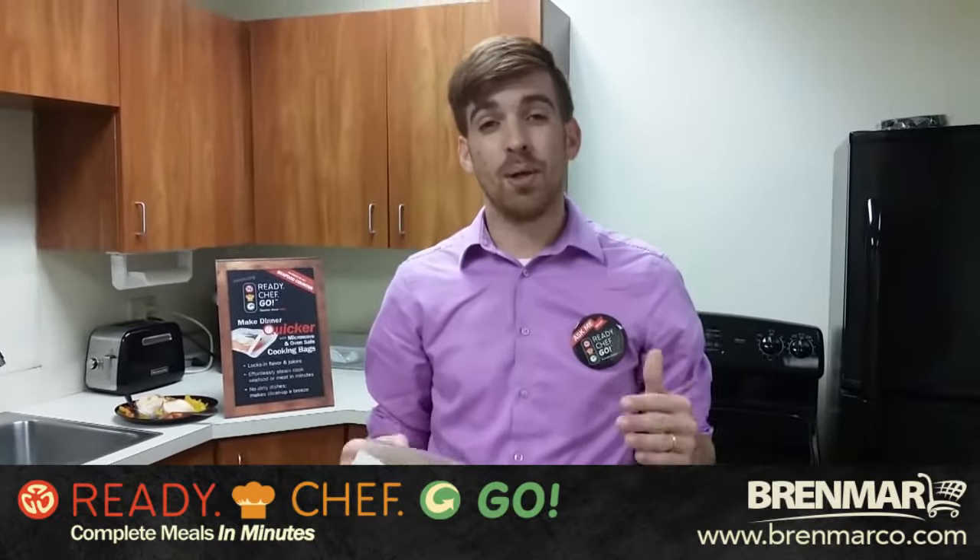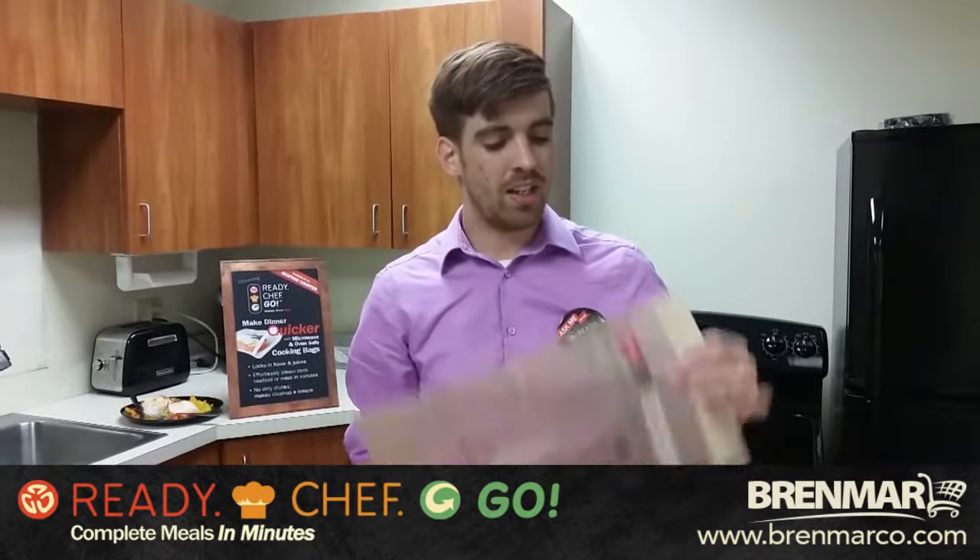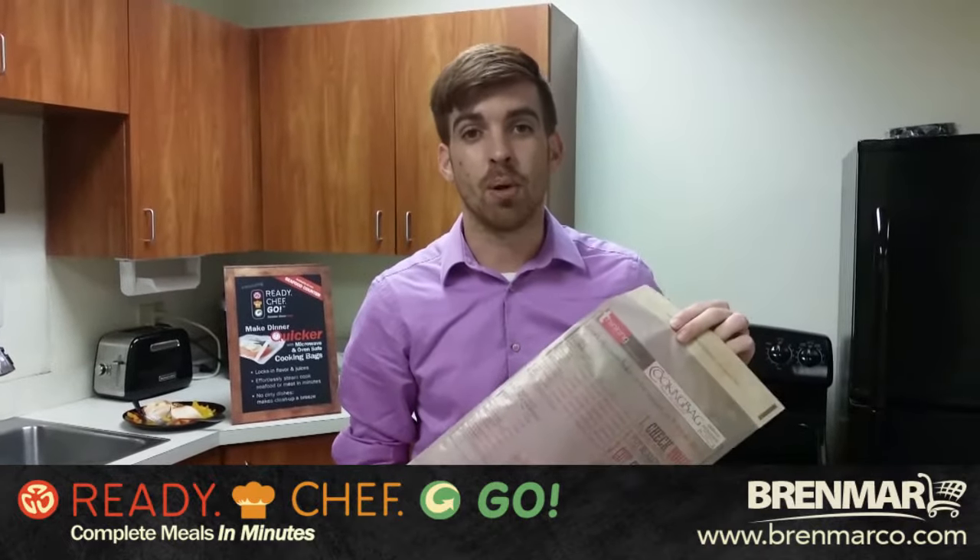Are you ready to take your meat, produce, and seafood departments to the next level with sales? Let me introduce you to our Ready Chef Go program.